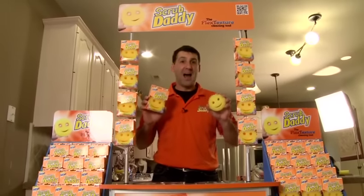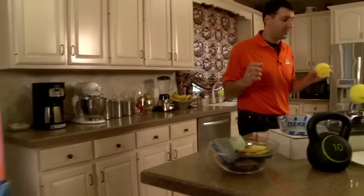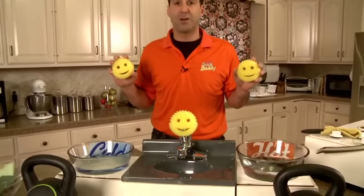I'm Aaron Krause from Philadelphia. I'm known as the daddy of the Scrub Daddy. I'm a hands-on kind of guy and my hands are always getting dirty. So originally I developed the Scrub Daddy as a hand scrubber, but it was quickly evident that it's the greatest kitchen scrubbing tool you ever used, because Scrub Daddy changes its texture by just adjusting water temperature.